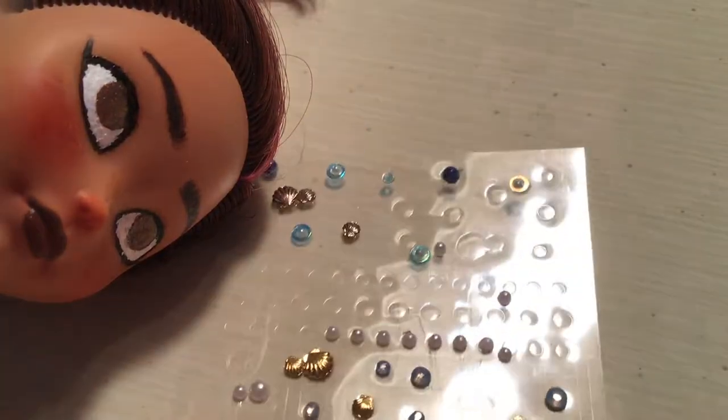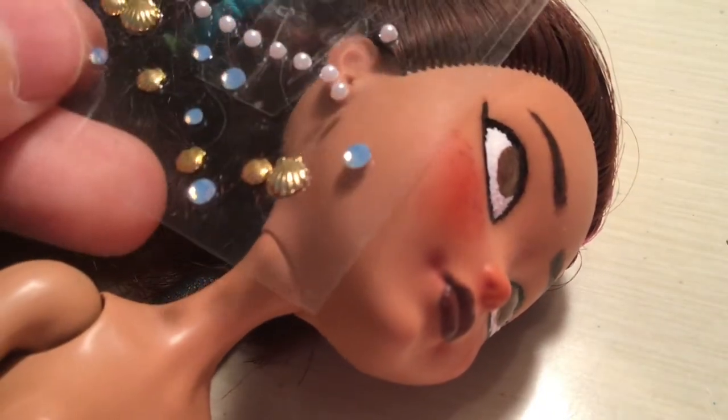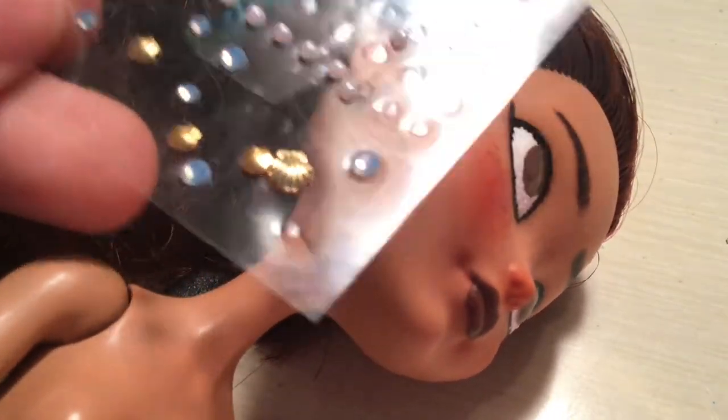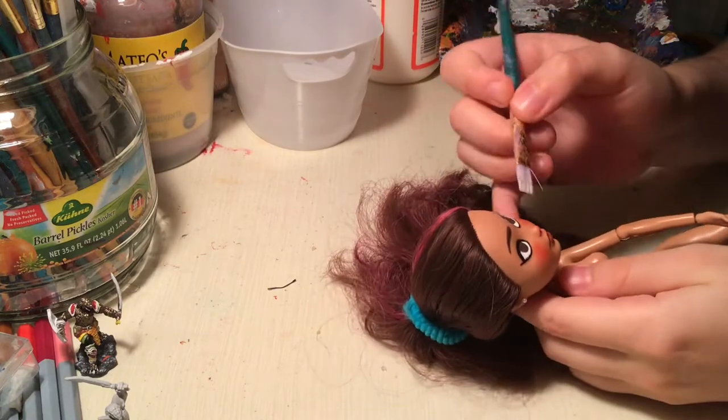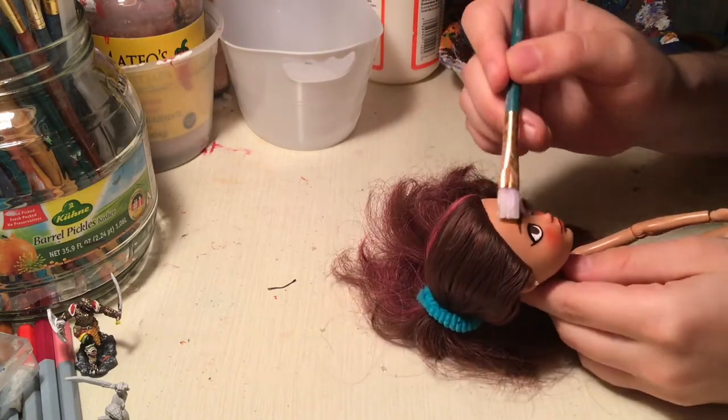I took two little pearls and I glued them to her ears. Originally I was gonna try to do some sort of wire thing to stick them in, but the glue wasn't strong enough and I was afraid the wire would get stuck in her head. Now I'm painting over her features with the matte varnish, except for her eyes and lips, which I want to be shiny.